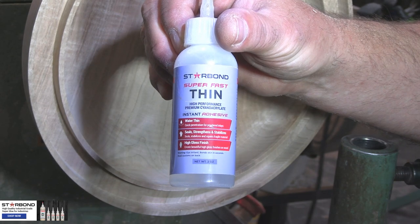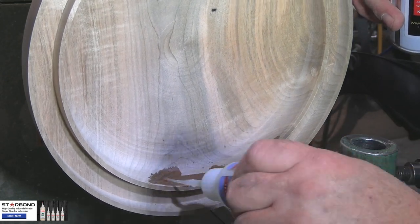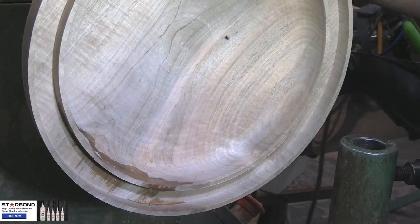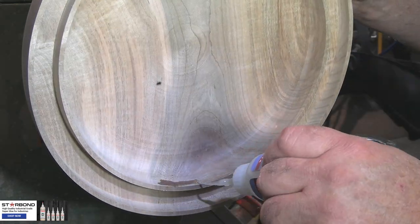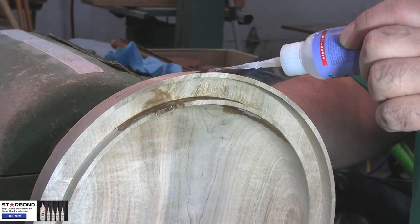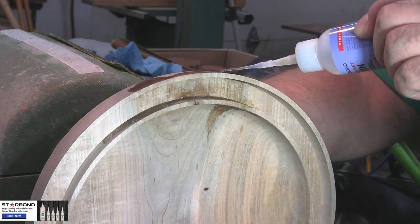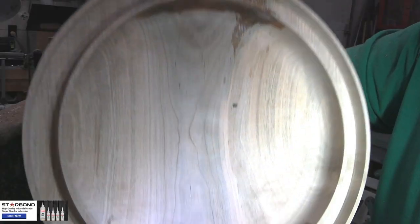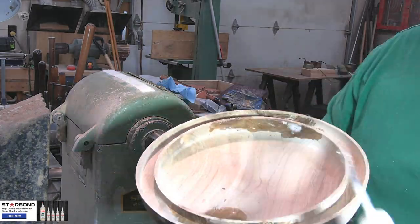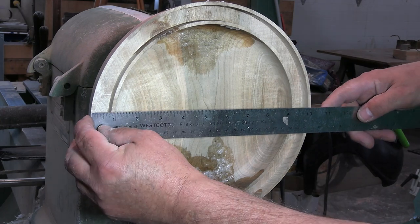I was worried about this piece weeping the resin through it and then staining the bowl where I was going to put the resin in the rim. So I'm using some Starbond Thin just to harden up the grain. If you look down in the groove, you'll see how the Starbond is actually weeping through there — that shows you that if you hadn't done that, you probably would have got some resin staining inside the bowl. I'm pointing out some stress cracks that I want to fill in as well, which will help further down the road.